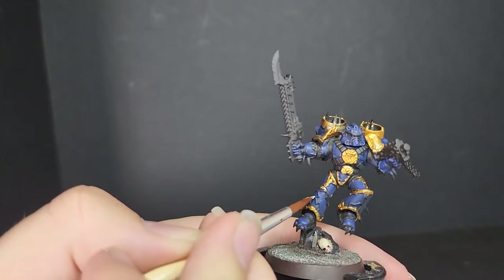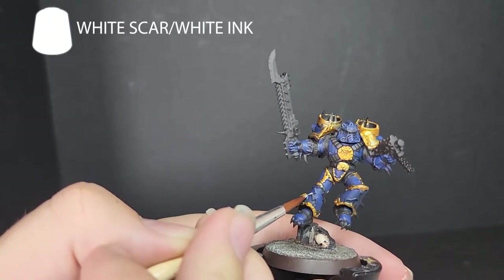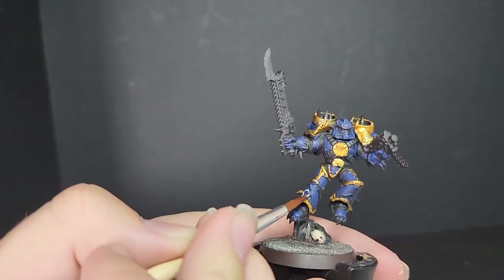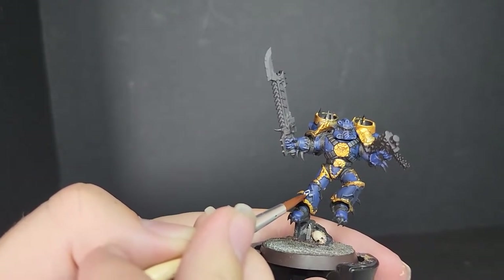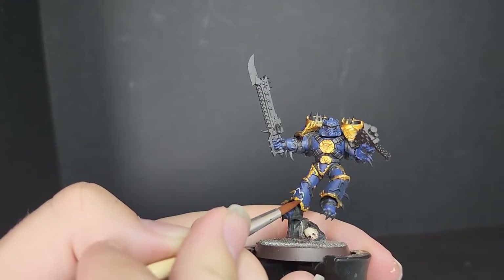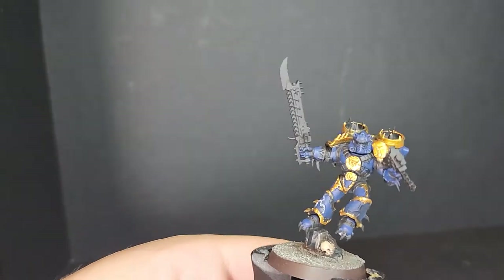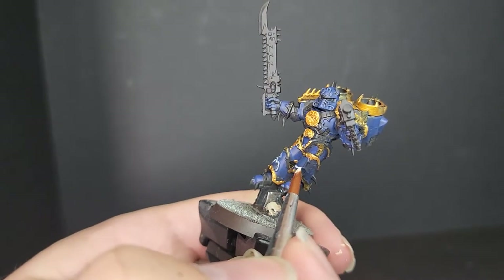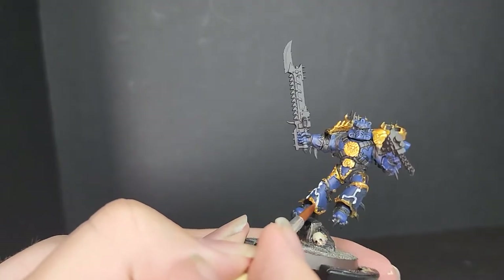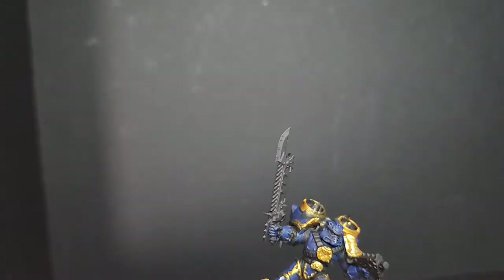I also painted the boots blue, as I forgot to do in the first step. The next step is using a white — whether that be paint or ink. I use ink as I prefer it, and it's just a bit easier to apply. White Scar would also work; just make sure it's thinned properly. Paint this over the lightning bolt detail on his shins. If your model doesn't have these, obviously you don't need to do it. The next step is painting those characteristic lightning bolts that Night Lords armor is pretty much known for.